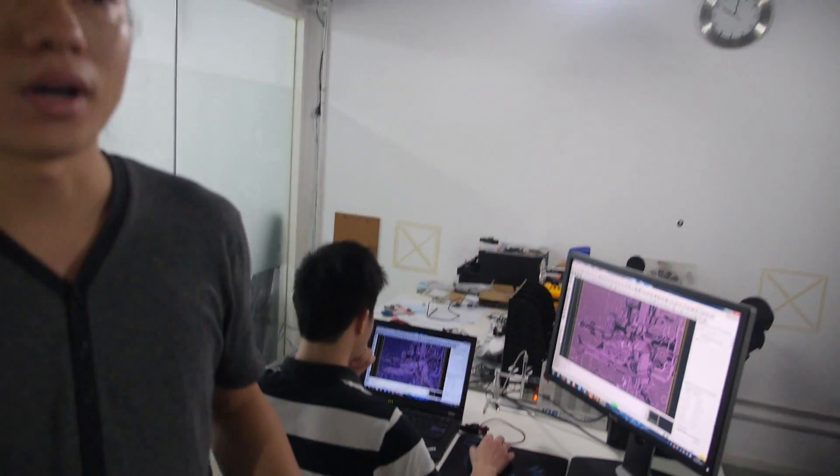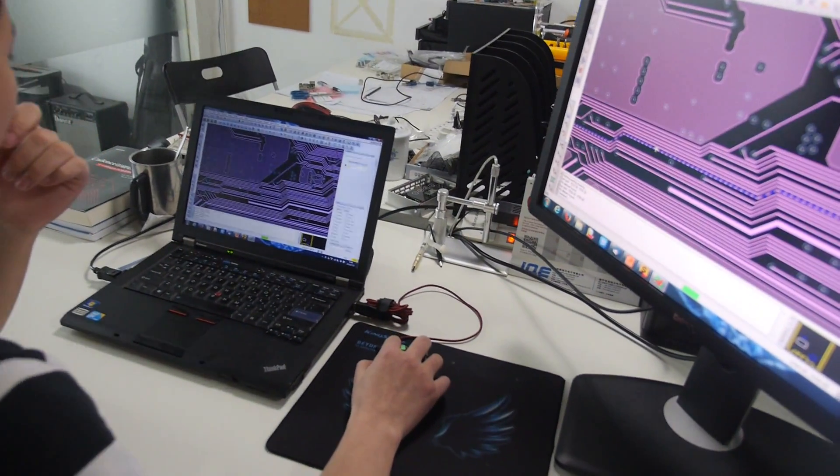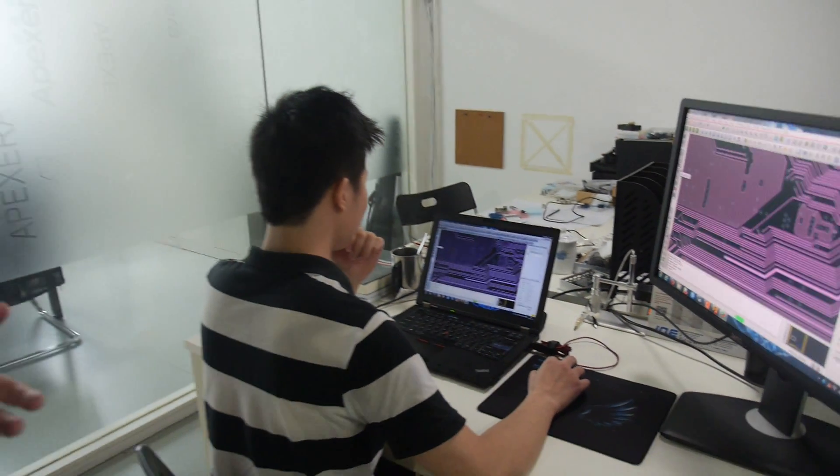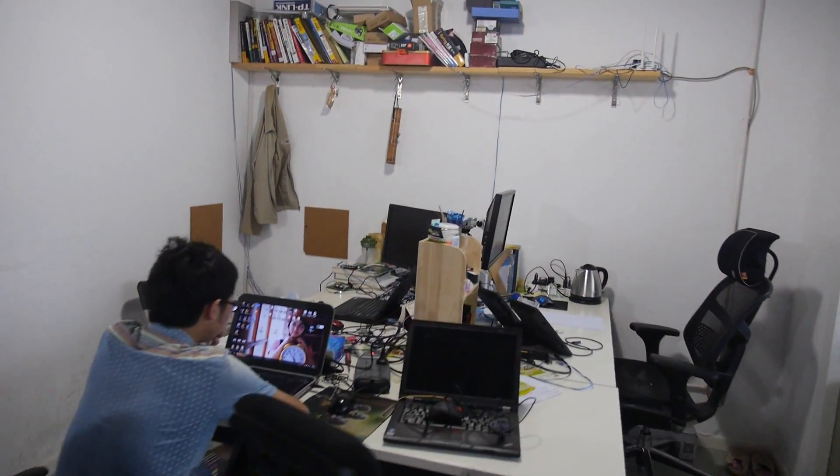We started working with Allwinner beginning in 2012. We are an independent design house — we design the PCB, the case, and the whole product. We make open source projects for the community, and we also do projects for clients.